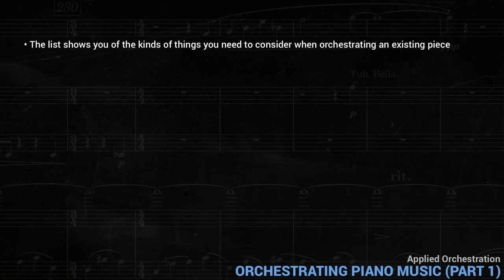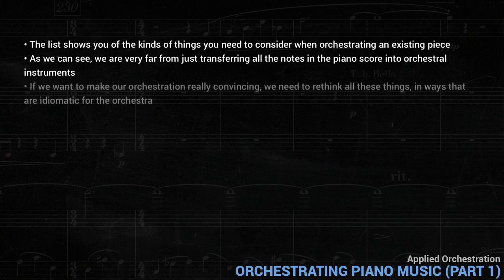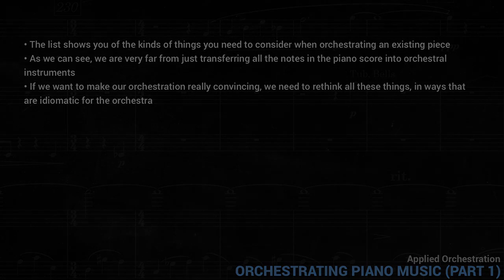The above list shows you the kinds of things you need to consider when orchestrating an existing piece. As we can see, we're very far from just transferring all the notes in the piano score into orchestral instruments. If we want to make orchestration really convincing, we need to rethink all these things in ways that are idiomatic for the orchestra. Our next lesson will propose an orchestral version that addresses all these issues.